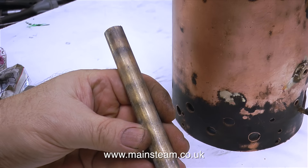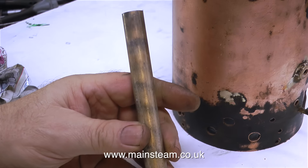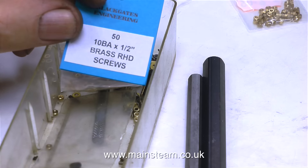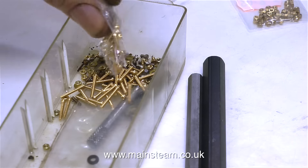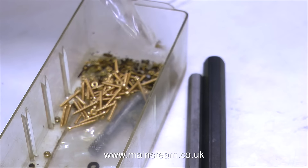Whenever I go into Black Gates I routinely buy a bit of stock. This is a piece of free-cutting phosphor bronze. And this time I also bought some 10BA bolts and some 10BA nuts, because I seem to have used up my entire supply of 10BA nuts and bolts when I repaired the boiler's top cap.